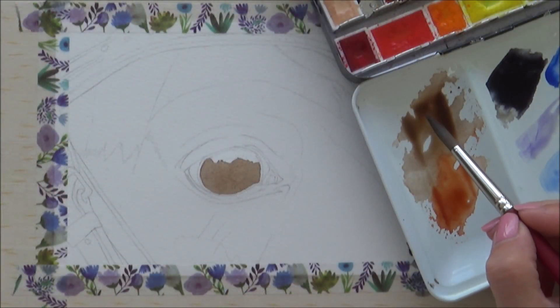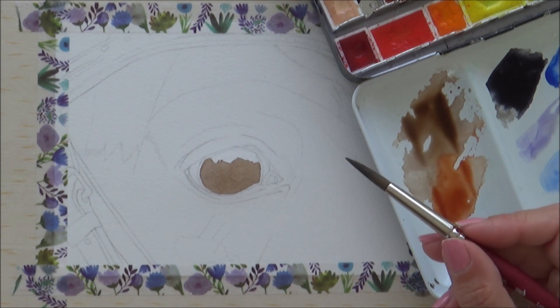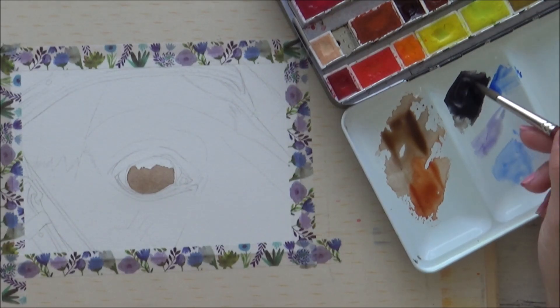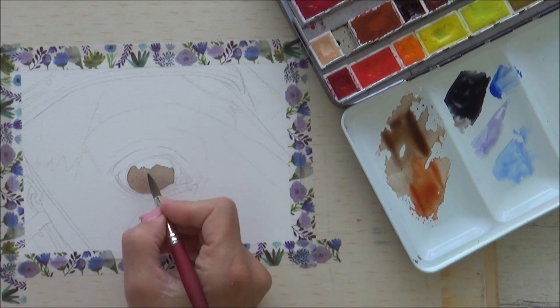For this horse's eye, I started off by painting an even coat of burnt umber down over the whole of the dark part of the eye, but leaving the white of the paper for the highlight area. I then let this dry before painting in the pupil with a mixture of indigo and sepia paint.